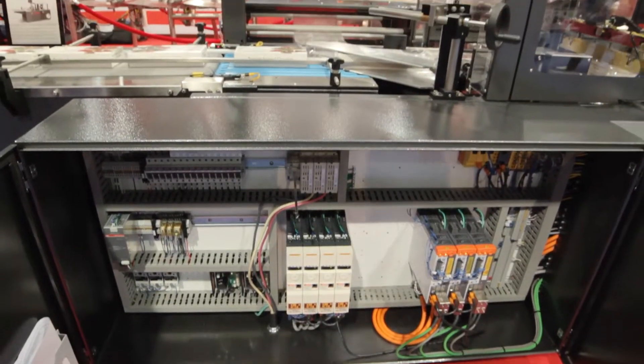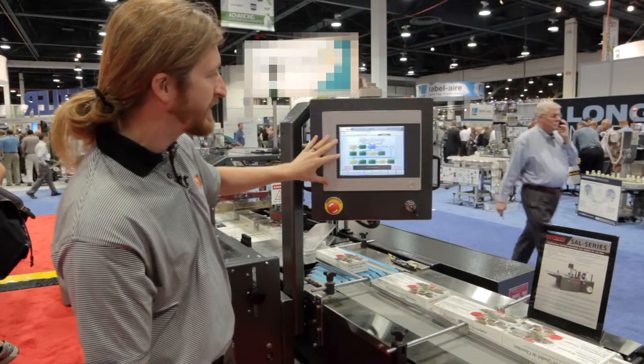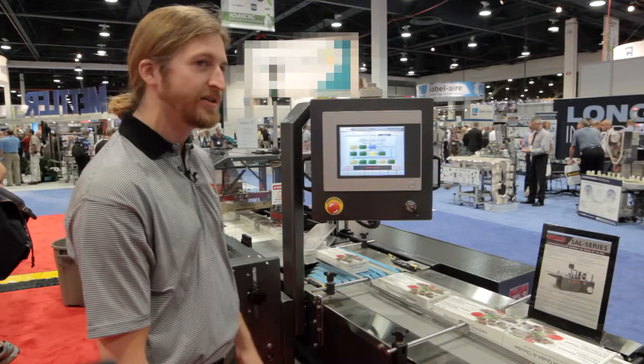Here on the HMI we have the PackML screen where you can see what state the machine is in and how it can communicate upstream and downstream to other machines.